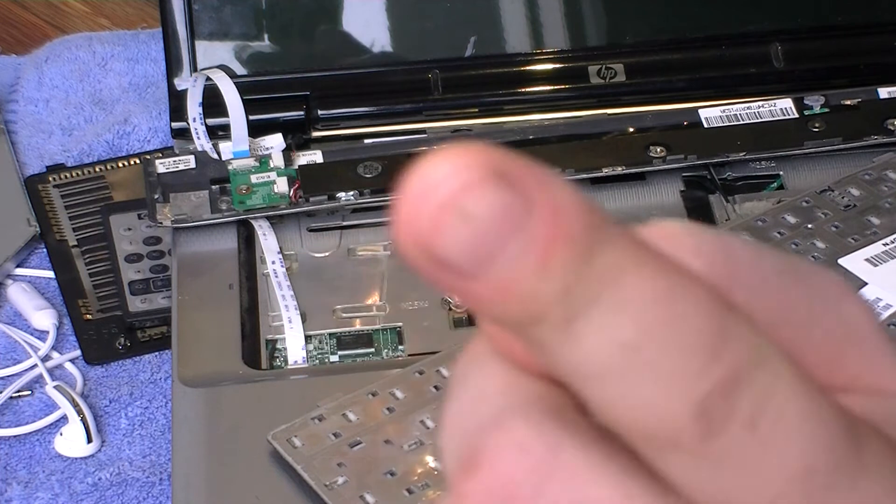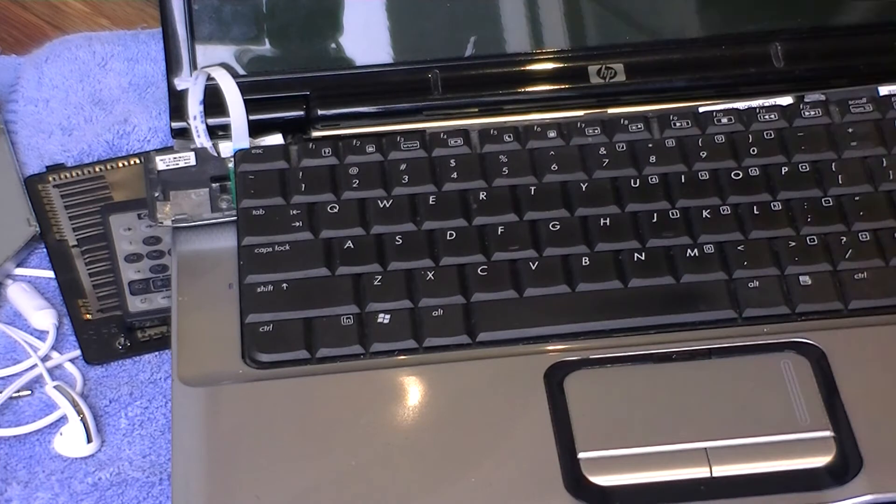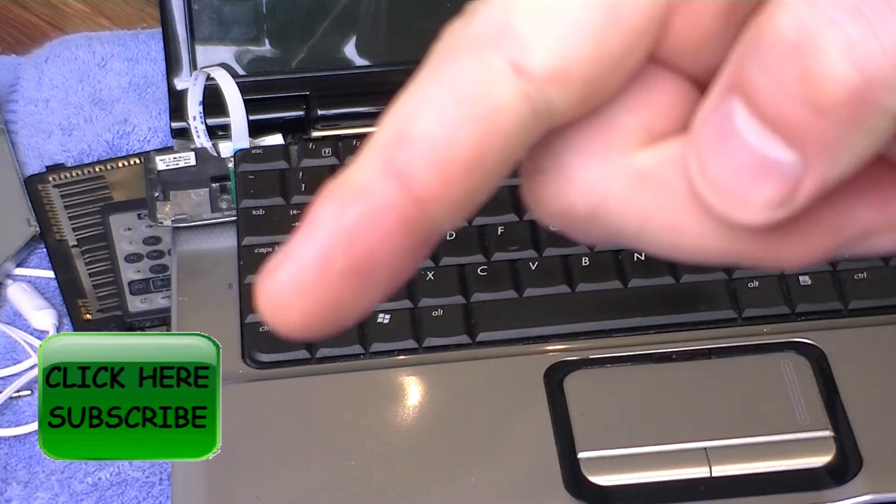You can watch the video just up there to remove these panels here. It's a video on how to high flow your laptop, but the first part of it covers removing all these panels.